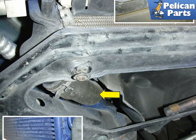Begin by removing the large rubber air funnel that is located in front of each radiator. It is held on with five screws on the lower left. Then cut a slit in the lower radiator hose on the 996 only and allow the coolant out of the radiator and hoses.